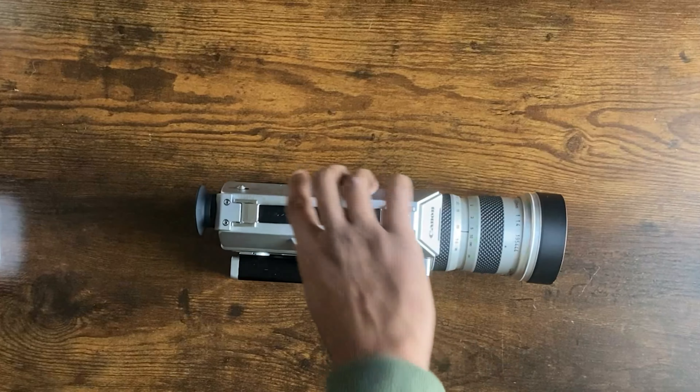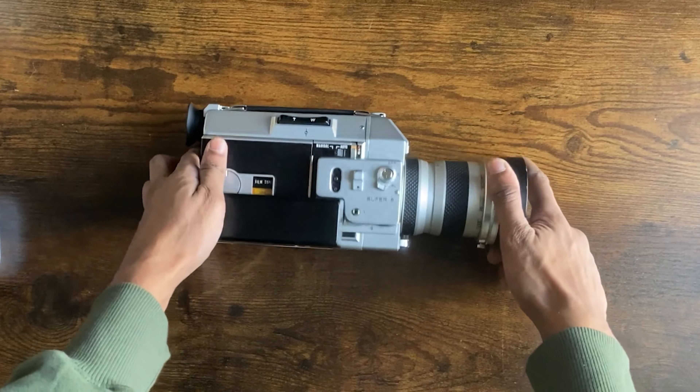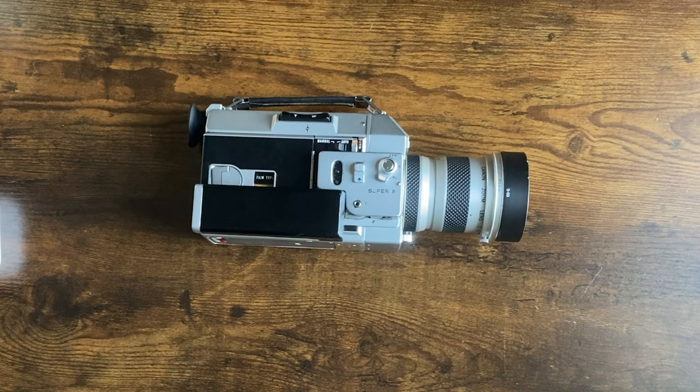Last but not least, the Canon Autozoom 814. You might ask what is so special about this camera that cost me $500 — I honestly don't know. The moment I bought it, it had no scratches at all and came with a bag. This camera is amazing — it has a lot of features: manual focus, autofocus, and an exposure compensation dial, just like the Nizo.